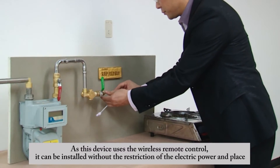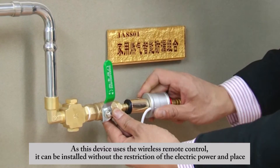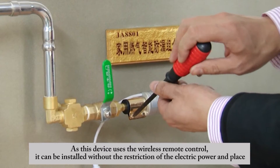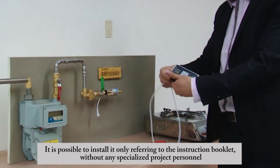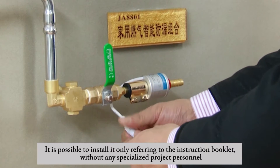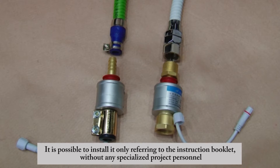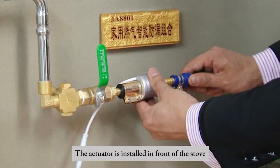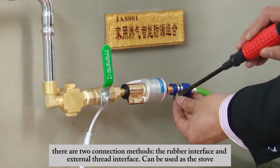This device uses wireless remote control and can be installed without restriction on electric power or location. It is possible to install it by referring only to the instruction booklet, without any specialized project personnel. The actuator is installed in front of the gas valve.